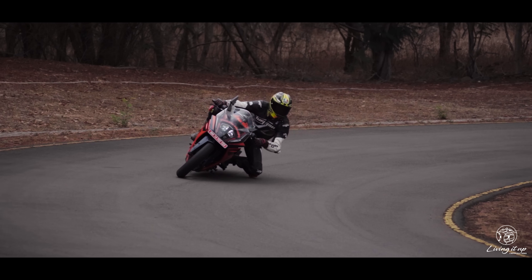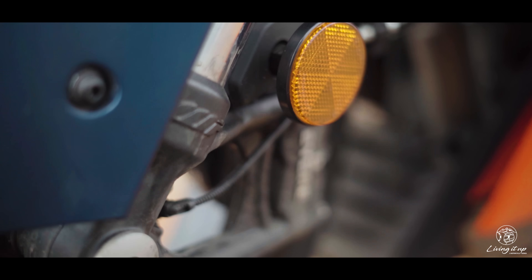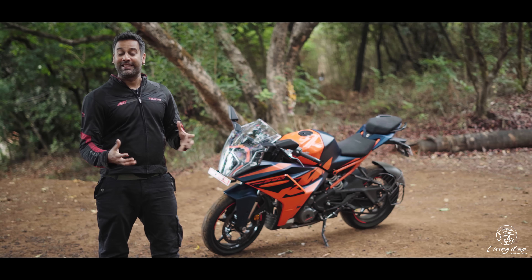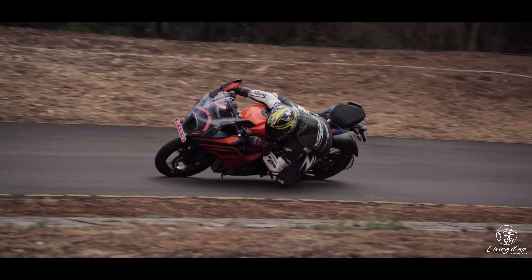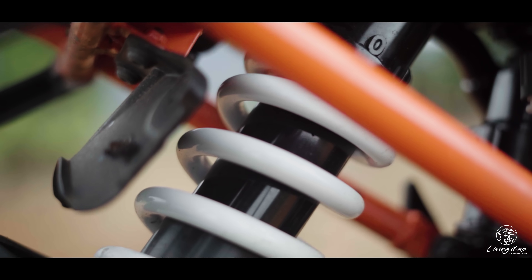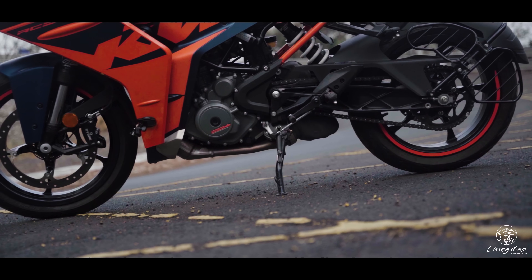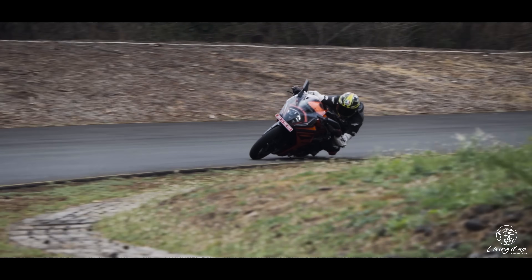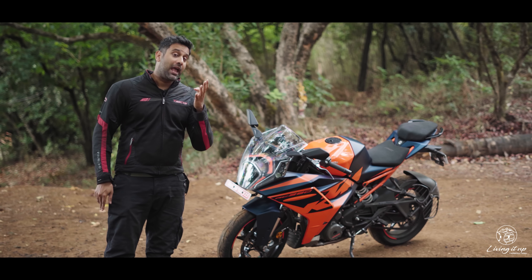I was really curious to see how the new RC390 — with the lighter wheels, lighter braking system, and wider clip-ons — performs in terms of turn-in, and I was pleasantly surprised. KTM have actually managed to make it even more fluid in corners. The increased travel at the front and back, the slight shift in weight bias more towards the rear, and the 6mm longer wheelbase mean the new RC390 is even more progressive when you tip into corners, while still being lightning quick during quick changes of direction. It's a lot easier to carry speed into the corner.